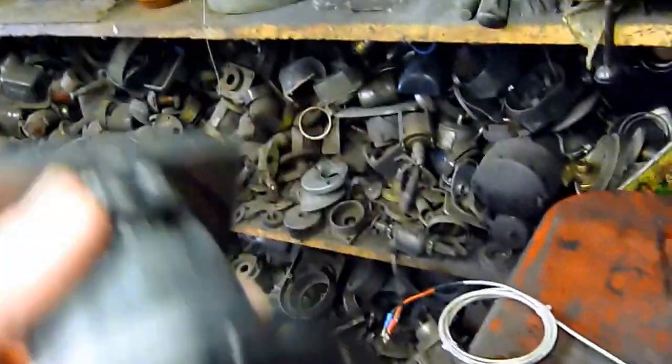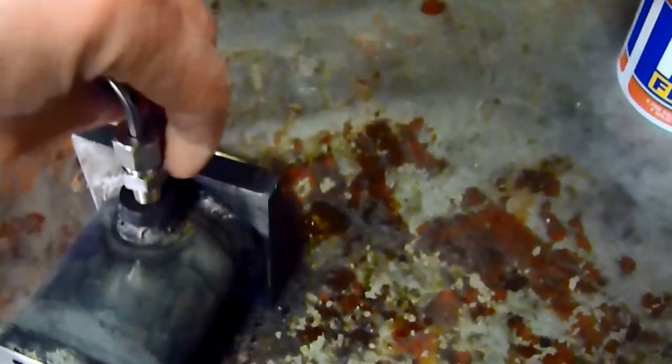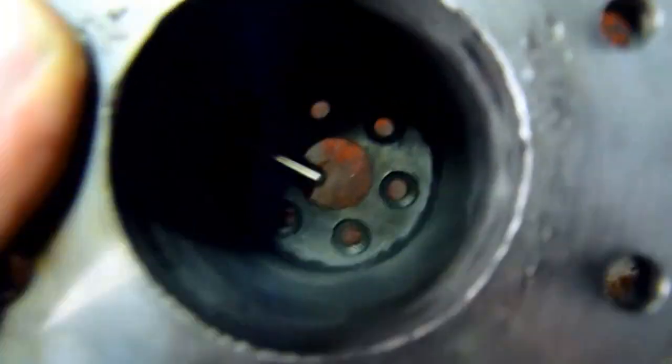Here we have the heat chamber and I've made the fitting for the thermocouple to go in. That is the thermocouple and it screws in here and pokes out above the hole down there so you can read the temperature of the gas.